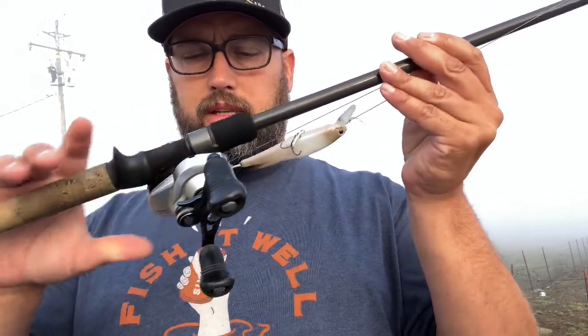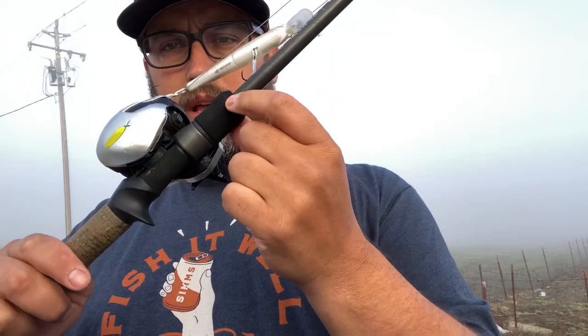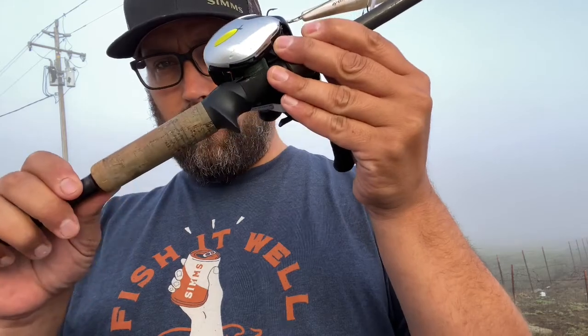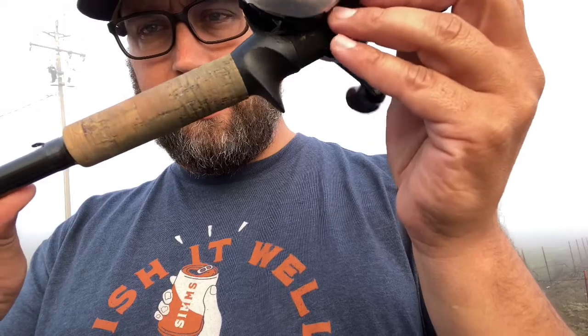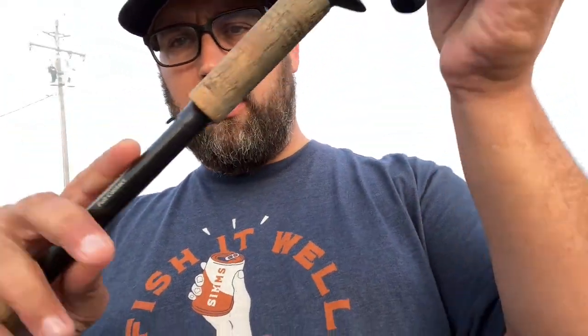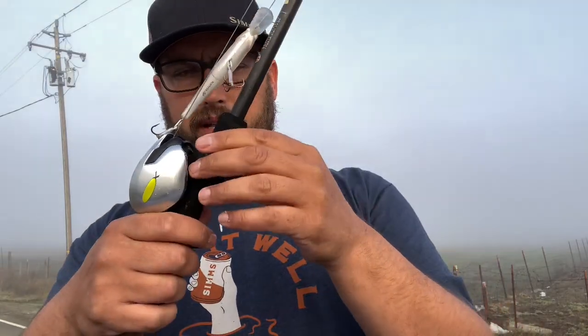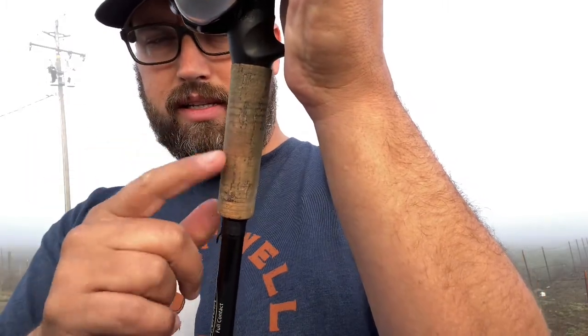It still has all the same features — it has the EVA foam up front, the tight cork. You can see I've put this cork through its paces; this thing has seen some use and abuse. Now the hook keeper on this one is different — it's much further back, which is nice because now you don't have anything up here to get hung up for small baits when you cast. But this is that loop style I was talking about where I don't like it above the reel because my line tends to get wrapped up in that. But back here it's no problem — it's a great spot for a hook keeper like this, especially when you have smaller baits.